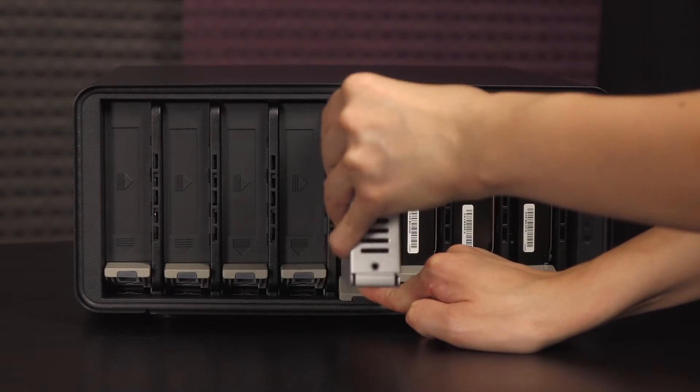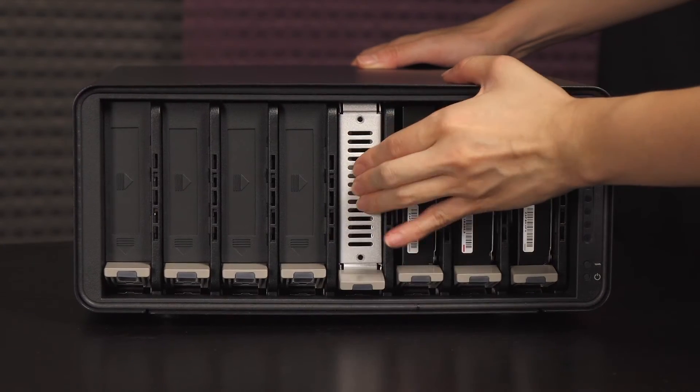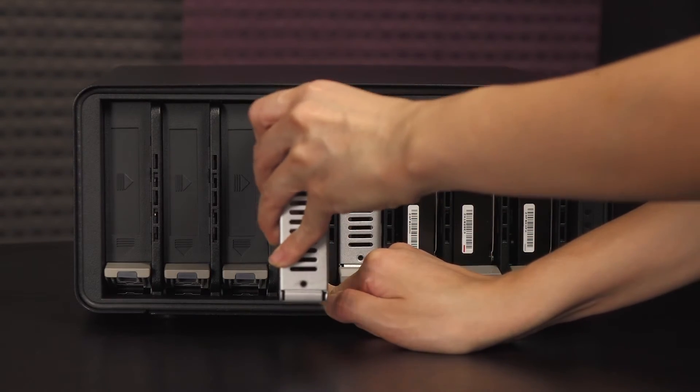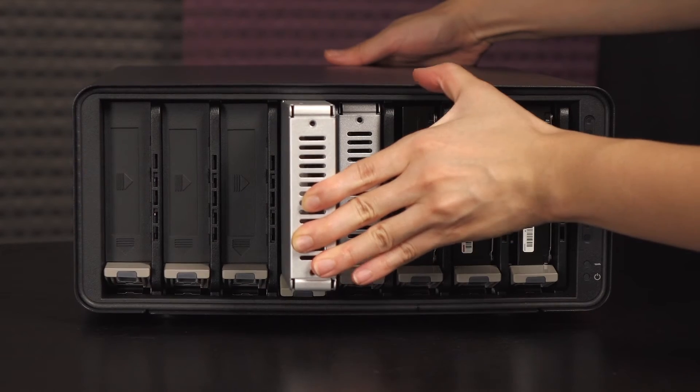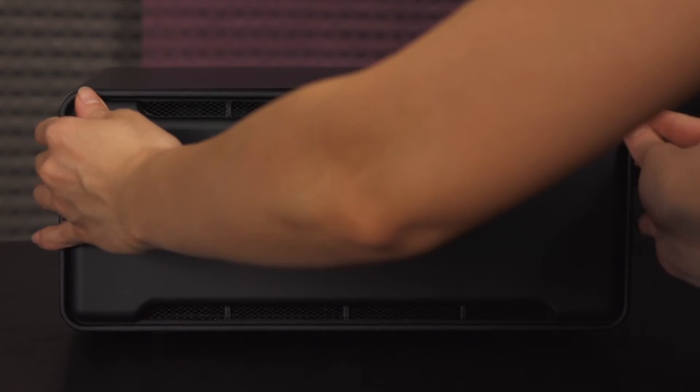Just like the 3.5-inch drive installation, press down on the tab and insert the 2.5-inch drive with converter. Let's pop in the last drive. When you add two SSDs, you can accelerate performance for all simultaneous users. This can be done via data tiering and hot data cache. Don't forget to replace the cover and we're all set.